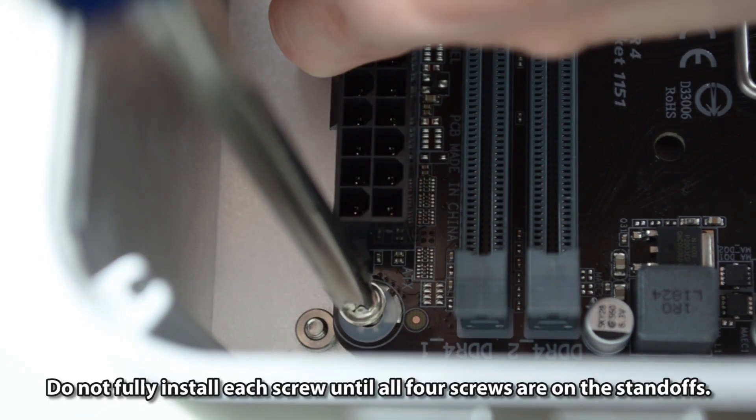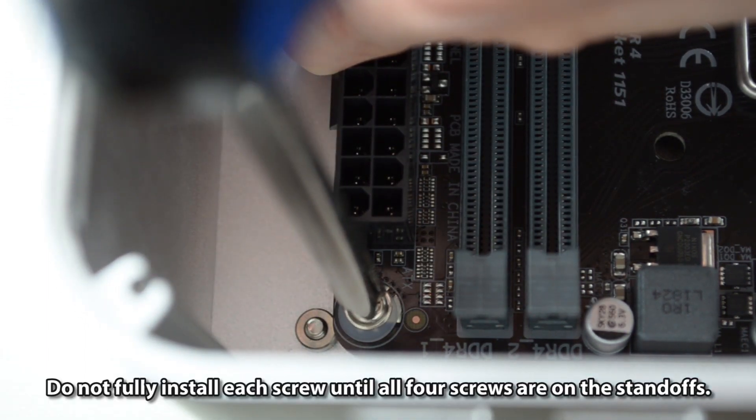Turn clockwise each screw. Do not fully tighten each screw until all four screws are seated on the standoffs.